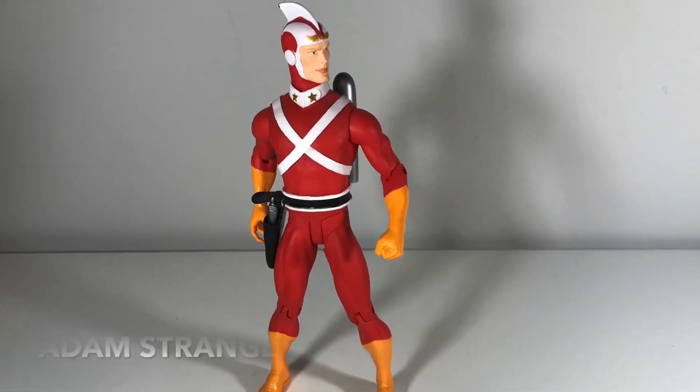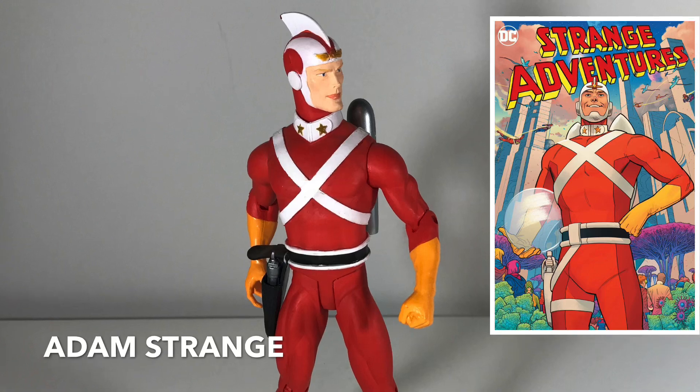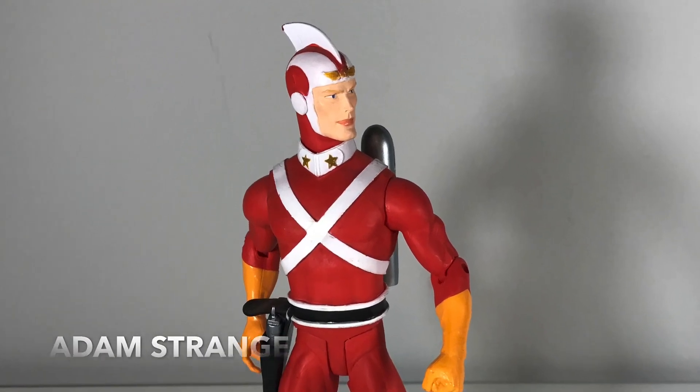Let's take a look at my six-inch DC action figure collection. First up, we've got Adam Strange. This guy is kind of a pulpy spaceman type of guy, and I really don't know a whole lot about him, to be honest.